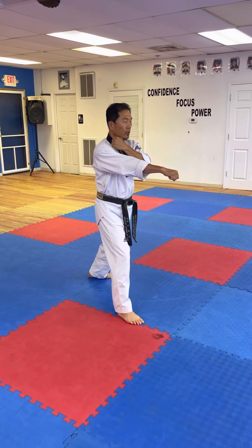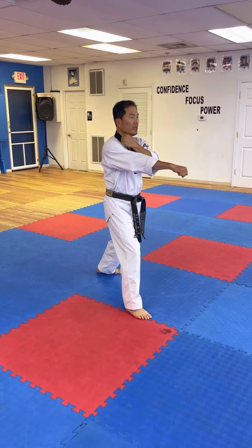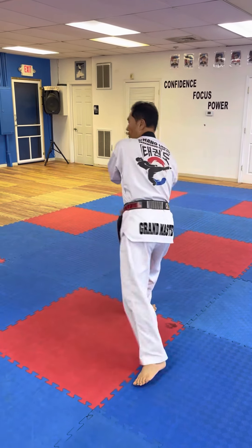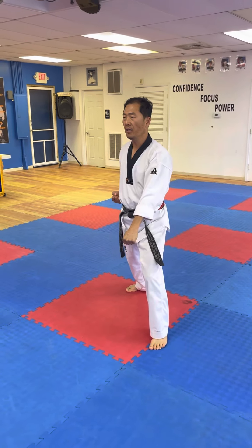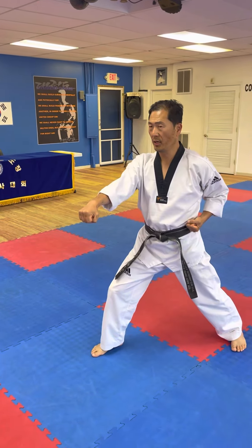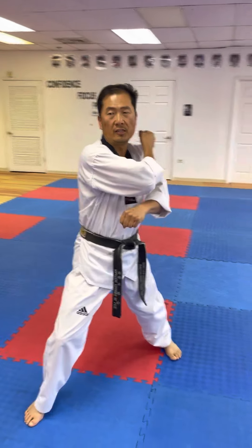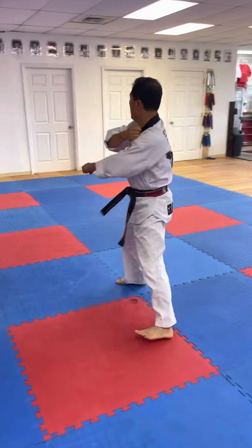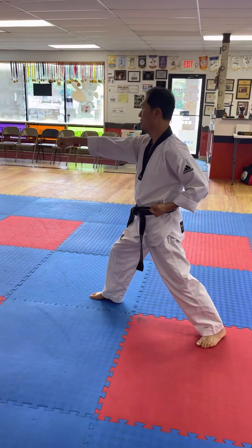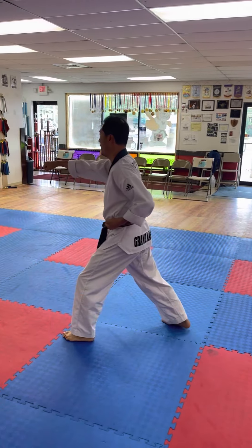Your back foot, 270-degree turn. It's going to be same as the first one. Turn around. Down block. Point your fist. Step forward. Punch. And right around your shoulder. Same thing. Turning around. Down block. Point your fist. Step forward. And punch.